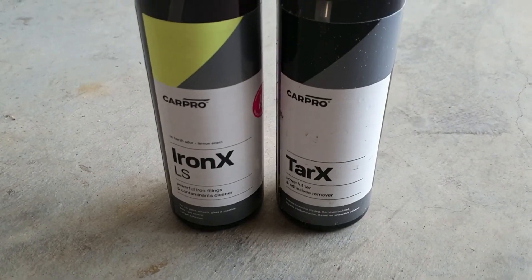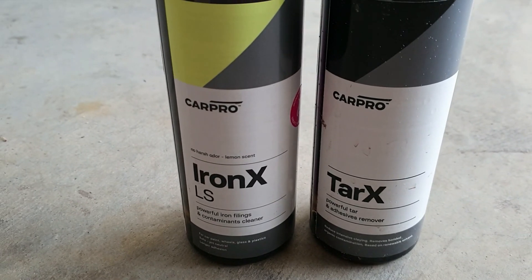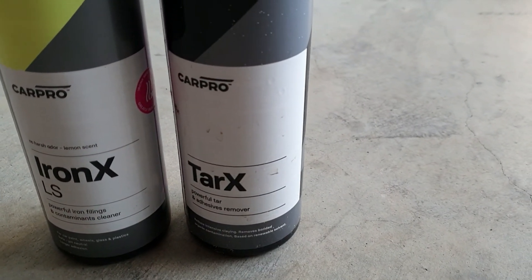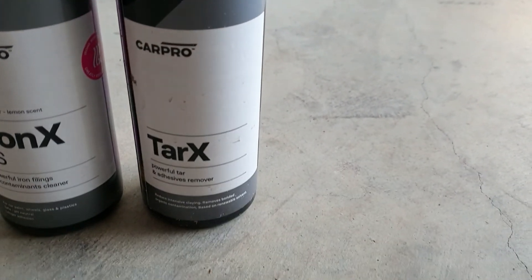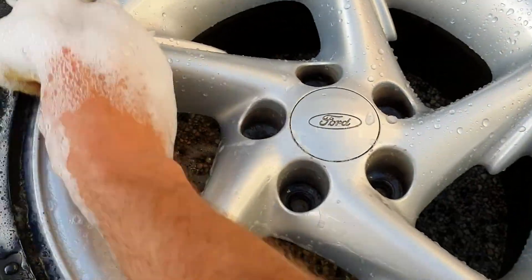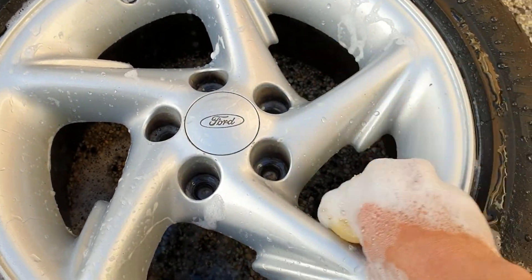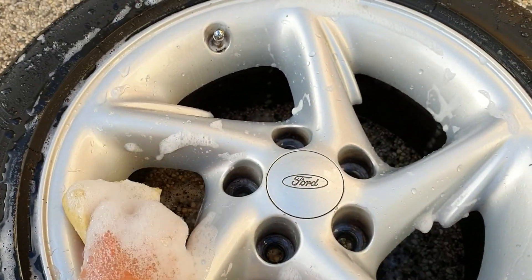To chemically decontaminate your wheels, you want to use Iron X to get all the iron fallout off. And then any little bits of tar spots, Tar X will get it off. You can see the spots there — the black spots — no matter how hard you rub with soap and a sponge you won't be able to get them off. That's when Tar X will come in handy.